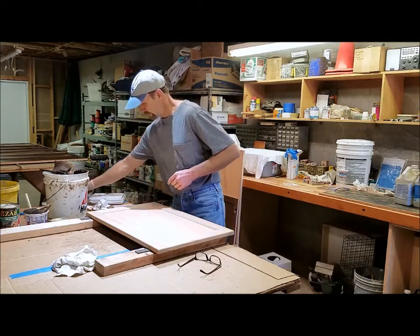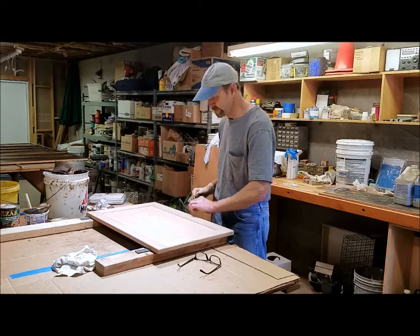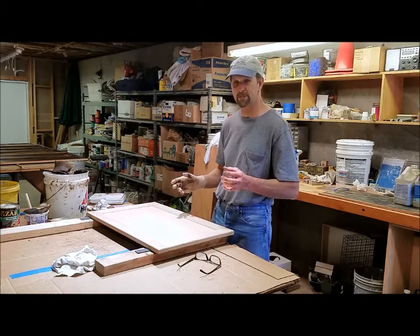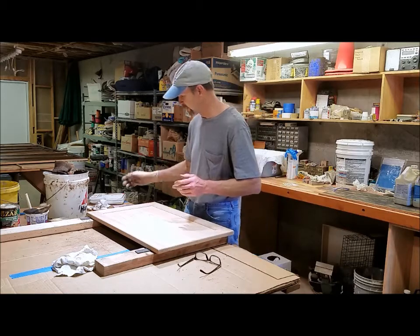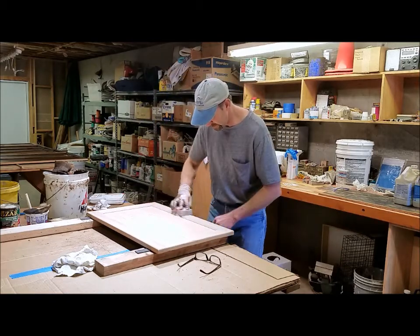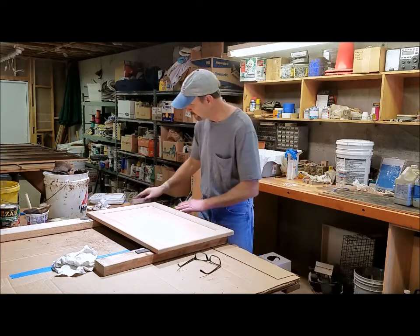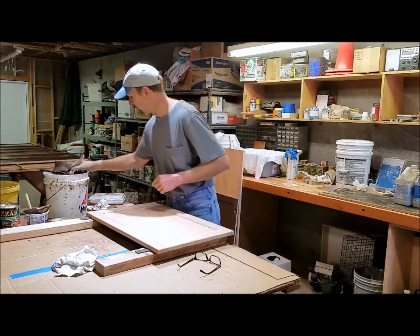On some of the doors too, I've found fingerprints — probably from the company who made the doors or my cabinet guy who supplied them to me. So sometimes I've had to go over and, if I see anything, just hit it with a sandpaper sanding block and then brush it off.